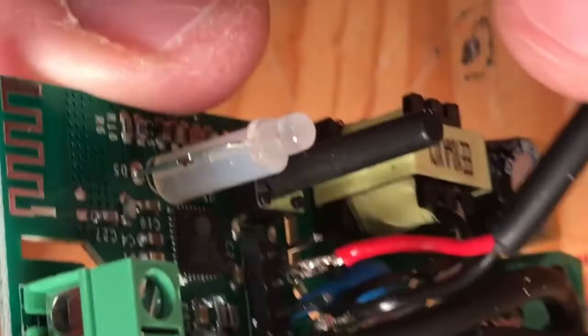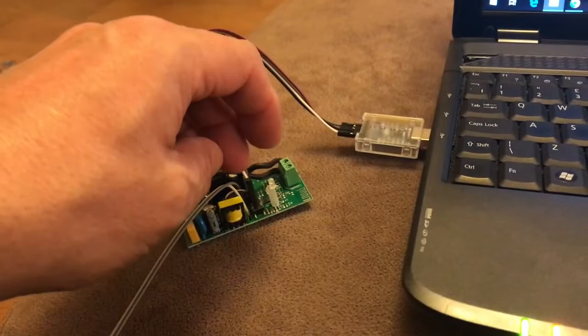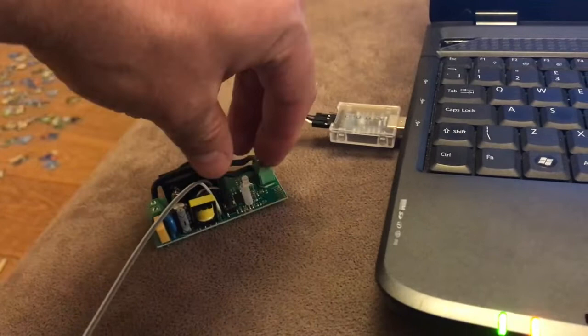That's no good if you haven't programmed it yet. We're going to flash Sonoff Basic firmware. With it wired up to USB, while plugging it into the PC press the button down and then push it in - that will start it in flash mode.